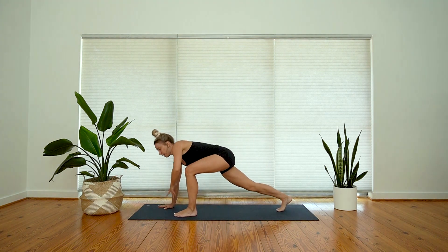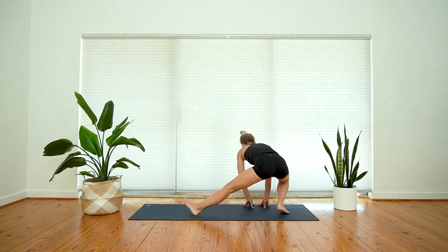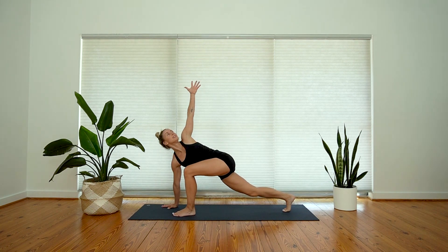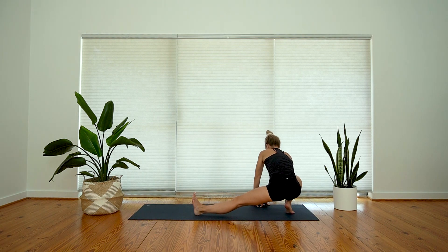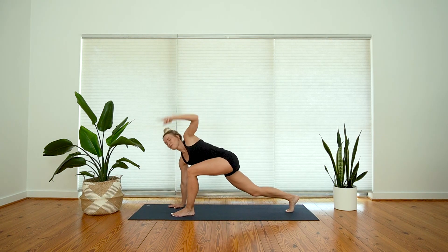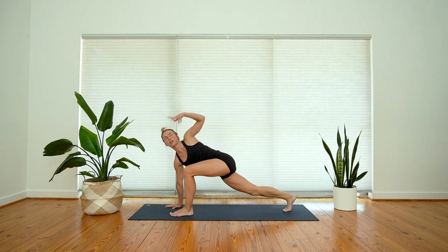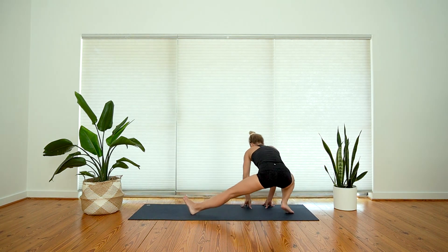Come forward with your breath, right hand down to the mat, and exhale, shift to your right leg. Take a few rounds like that with your breath — inhale open, and exhale walk back, right knee will bend. Two more, inhale; and exhale. One more time — inhale, and exhale, slow shift back. Let's come back through center.